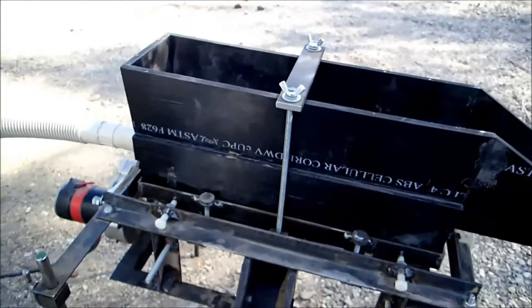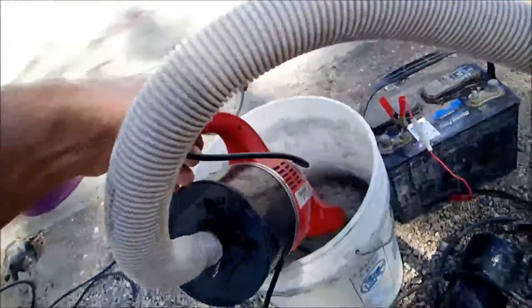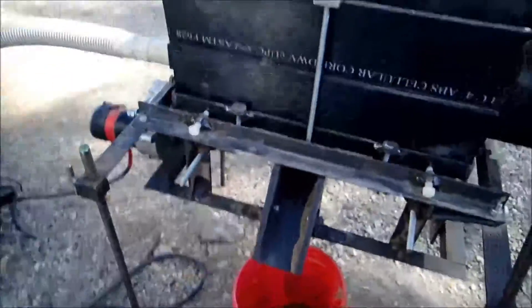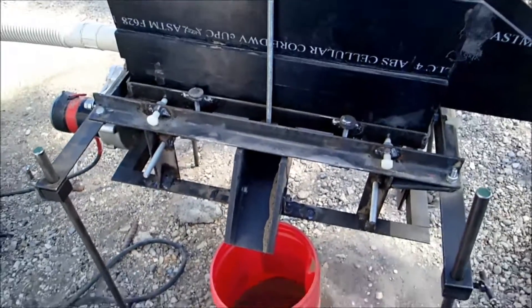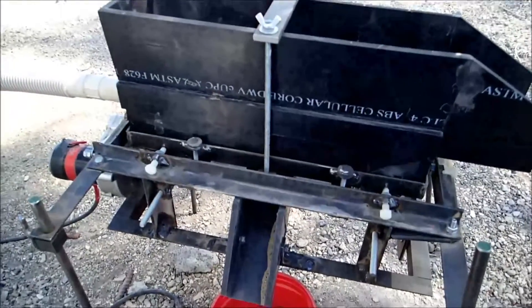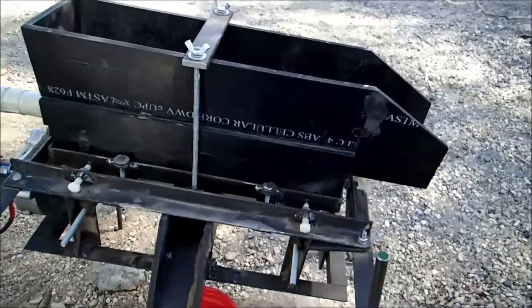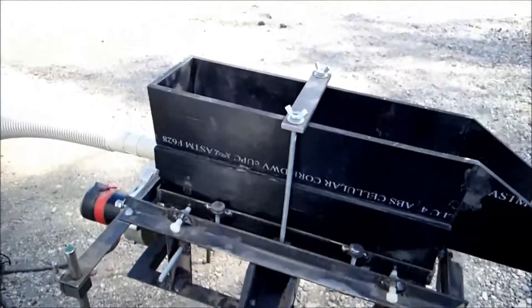Obviously this is with the output of this little dust devil here. I can't imagine figuring out a 12-volt air supply without going to the whole bellows thing like a dry washer, which I really wanted to avoid.